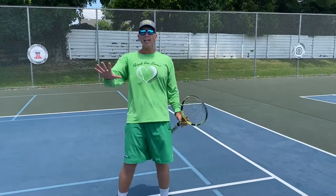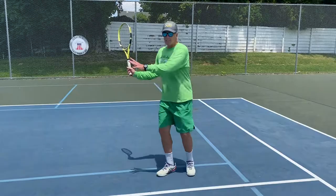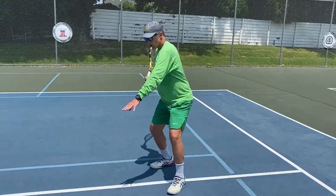Those are just some key things I'm seeing. Practice: arm out, swing slow, low to high, finish.